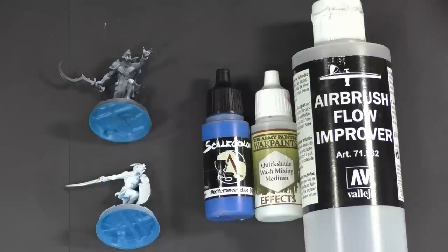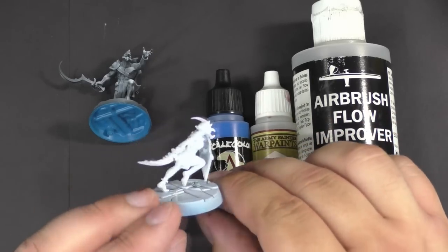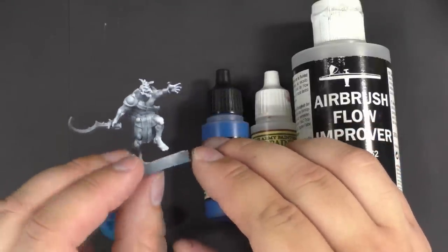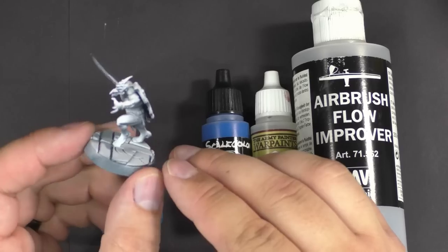There are two different undercoats you can use to achieve this technique. The first is just a plain white — we've used Stynylrez white primer. The second is zenithal highlighting, where you prime the miniature black and then spray a white primer down from above.